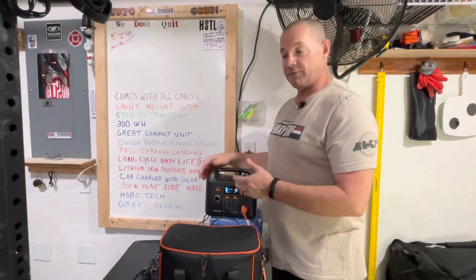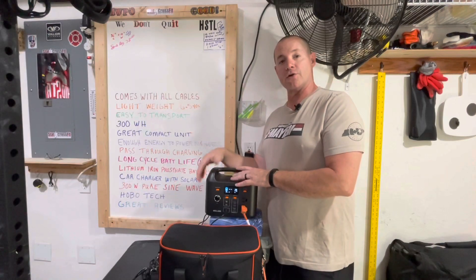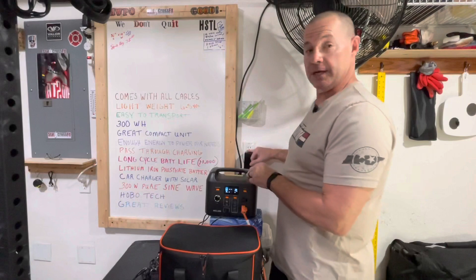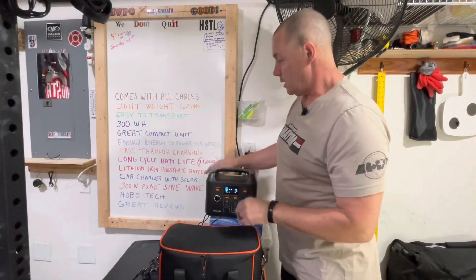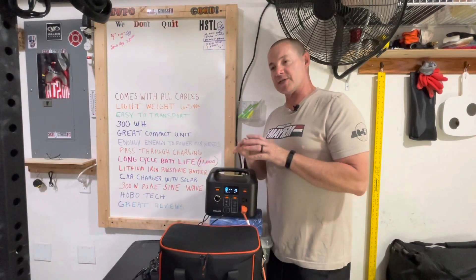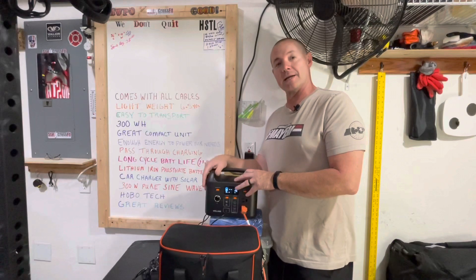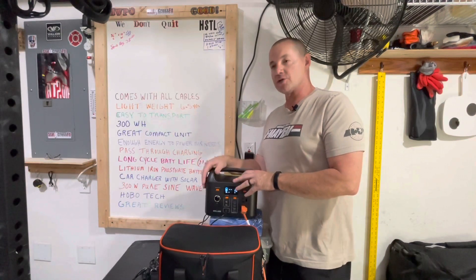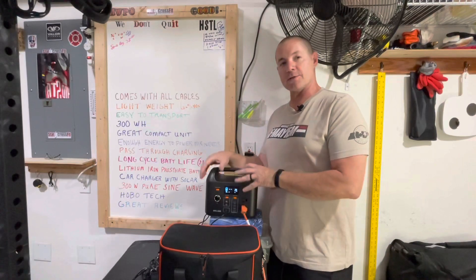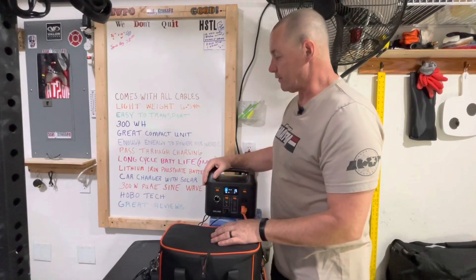It does have a car charger, and it also has solar capability. If you have a solar panel, you're able to charge the unit off solar, off the car, or off AC — which we're doing right now. It has a 300-watt pure sine wave inverter. What that means is the sine wave is a perfect sine, which is good for delicate equipment such as cameras, phones, and small appliances. It's a pure wave — it doesn't jump around, so it's going to charge and run everything fine.